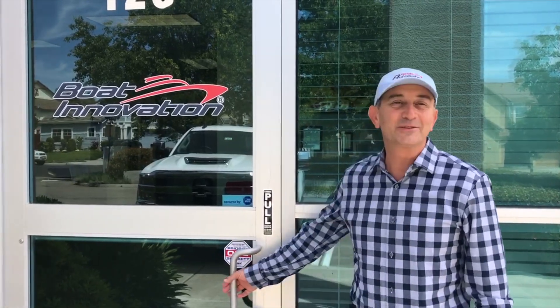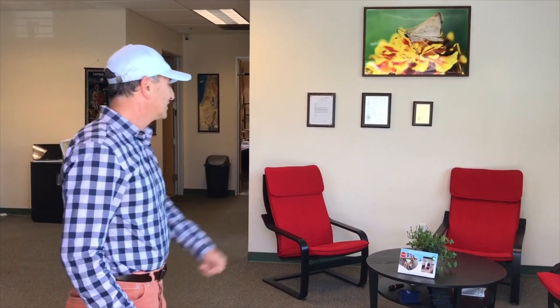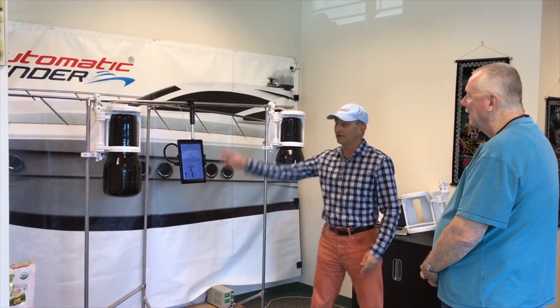Welcome to Boat Innovation. We would like to show you our integration lab today. This is our reception. What we do here, we test the deploy lift functionality.